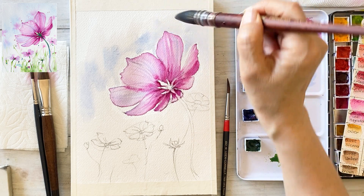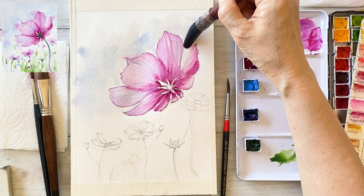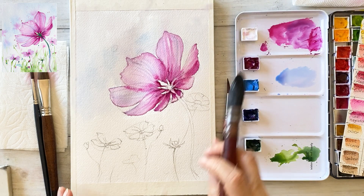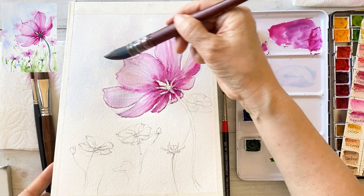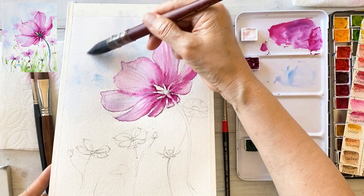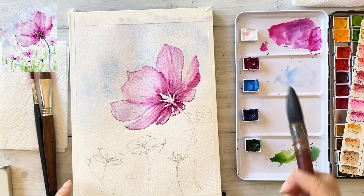I've wetted the paper and now I'm applying cerulean blue to the background smoothly. I'm using a big round brush — a large flat brush. Tilt the paper. I used very light cerulean blue in the background and I'm making some patterns by wiggling my brush and tilting the paper.